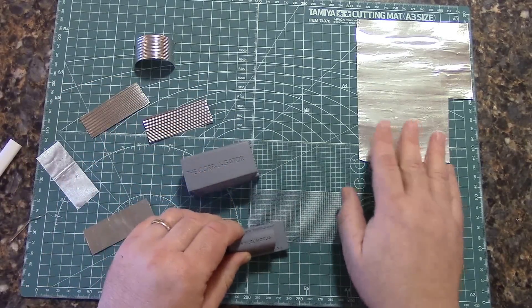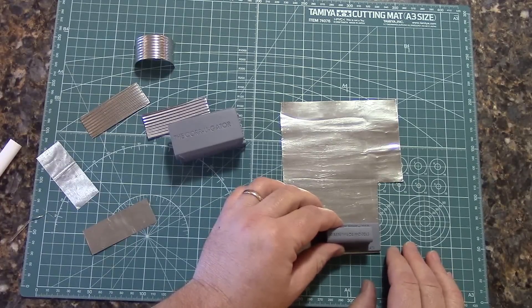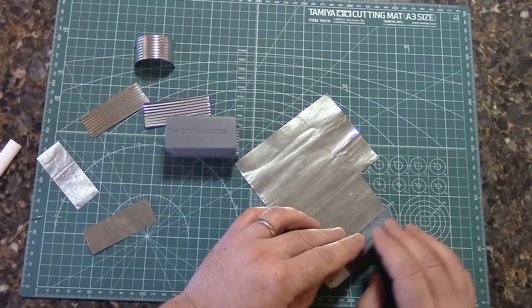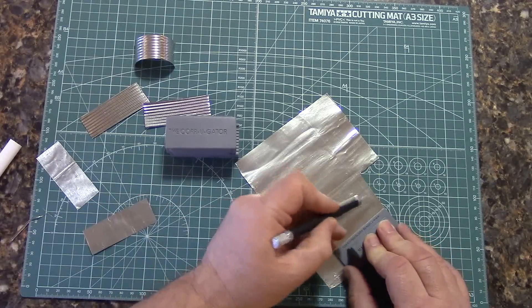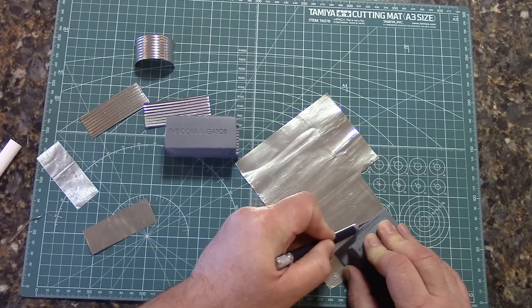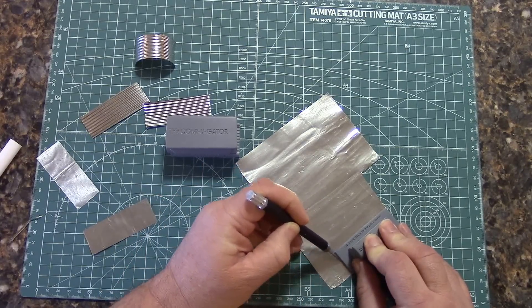It has a cutting die, and it comes with a sheet of our lead foil. It's a very simple, easy piece to use. You simply hold it in place, scoring down one side, scoring down the other.